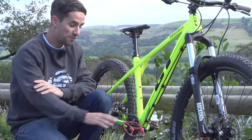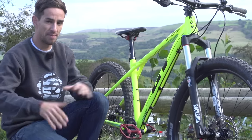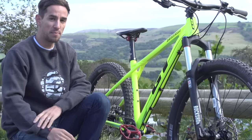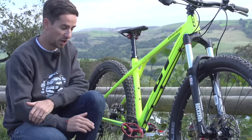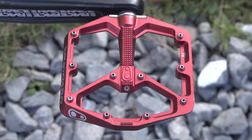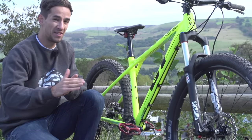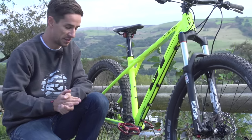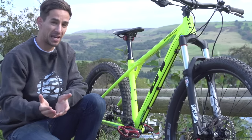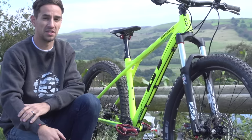Riding a hardtail on flat pedals can be a really bumpy experience and your feet can blow off them. Most of the time if you're buying a new bike it won't come with pedals, so now's your chance to buy a good set from the off. Something with a big platform and aggressive pins is going to be super grippy. Match that with a big flat sole — either a mountain bike flat pedal shoe or a skate style shoe. If you're a beginner I would always recommend starting on flat pedals; it's going to be good for your skills in the long term.